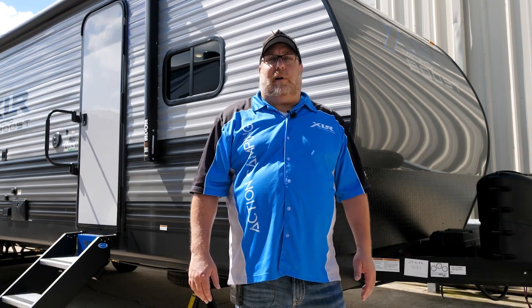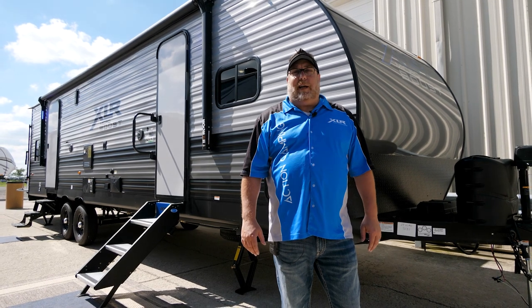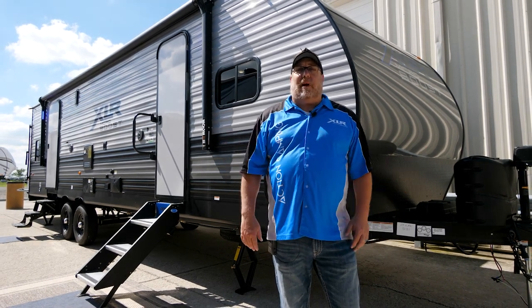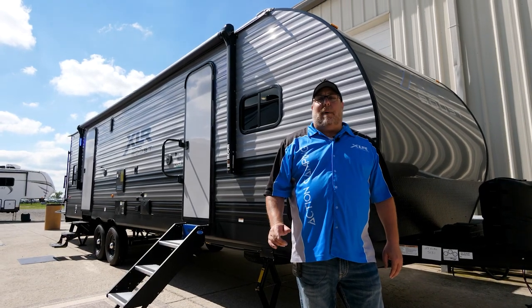Kelly Greene, Product Manager for XLR Boost, coming at you live from beautiful Goshen, Indiana. Today we're going to show you some great features on the 29XLRE Micro Boost.